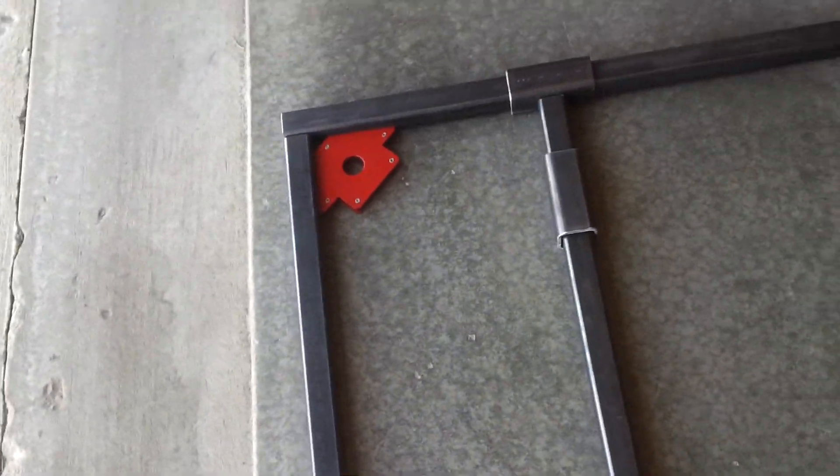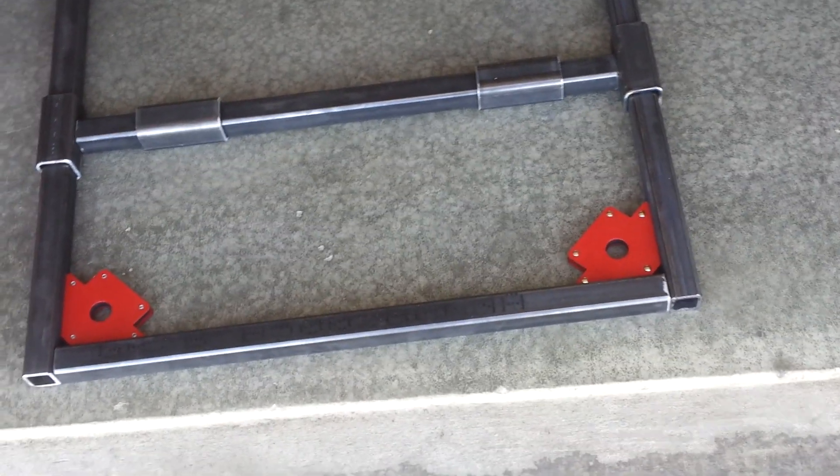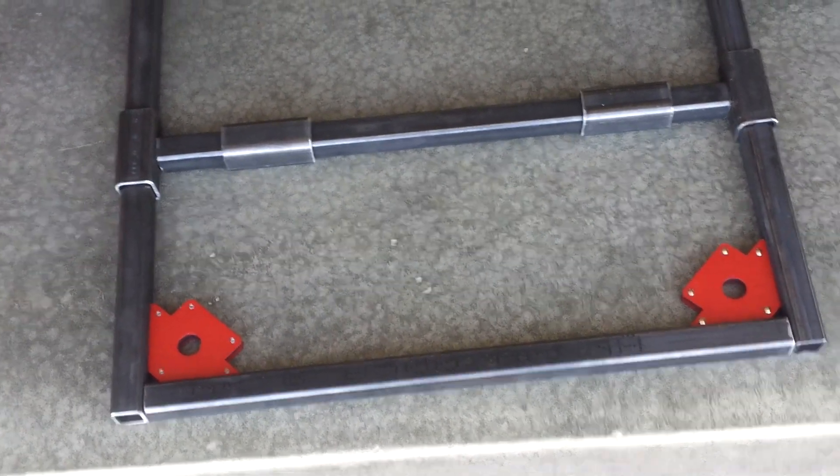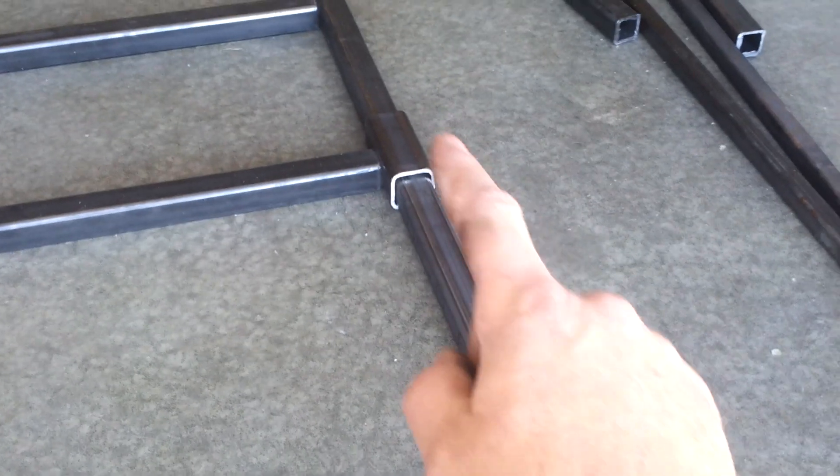I was going to get fancy and cut the corners at 45s, but really not necessary. I've got everything laid out. I've got my cross pieces here and here, and those both will slide back and forth as well. They'll slide that way, and that one will slide up and down.